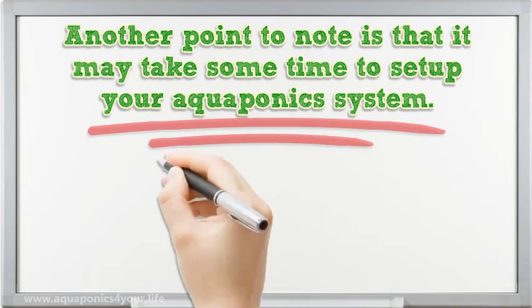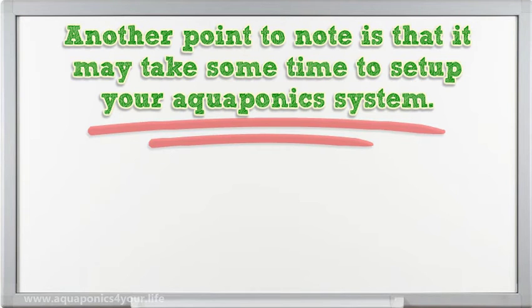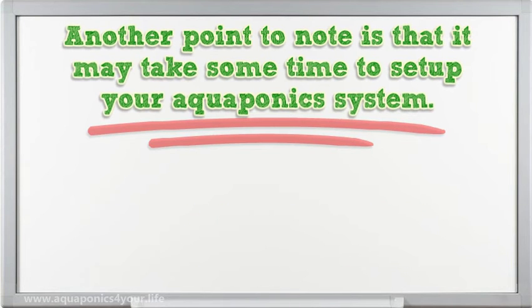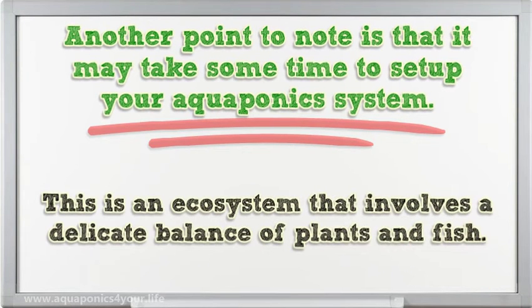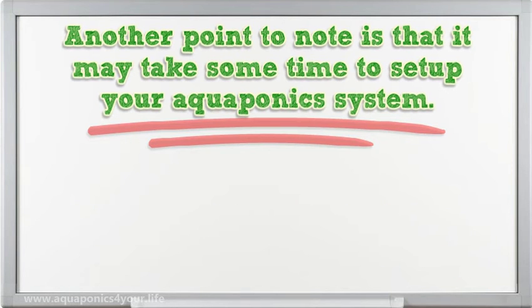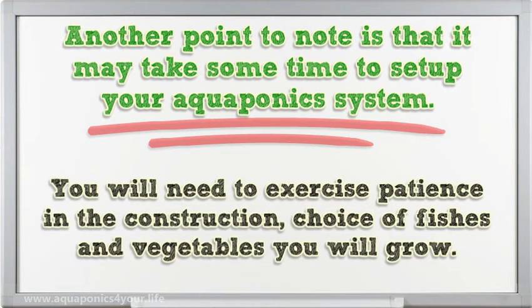It may take some time to set up your aquaponics system — do not attempt to rush it. This is an ecosystem that involves a delicate balance of plants and fish; you can't achieve this in two days. You will need to exercise patience in the construction and in your choice of fish and vegetables you will grow.